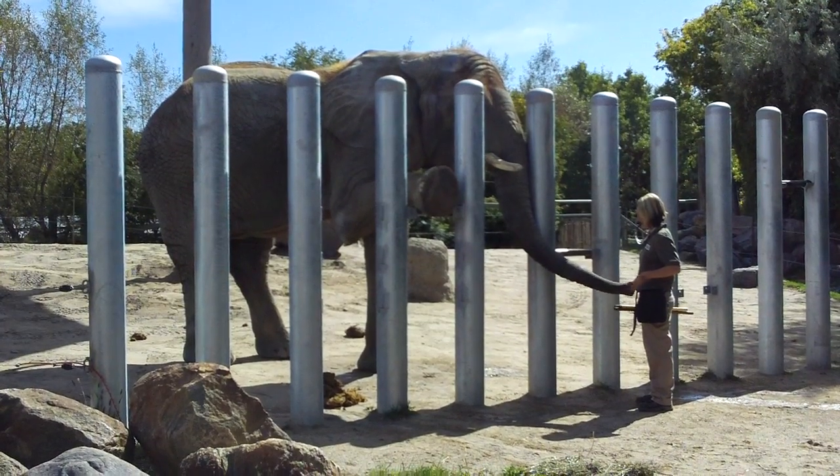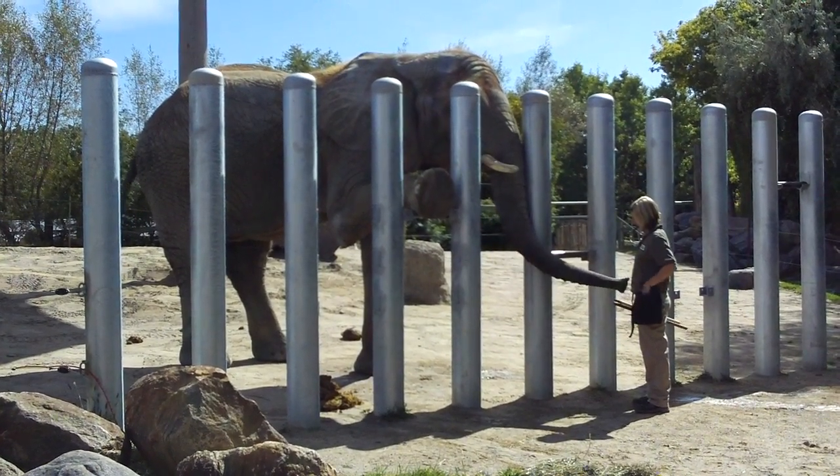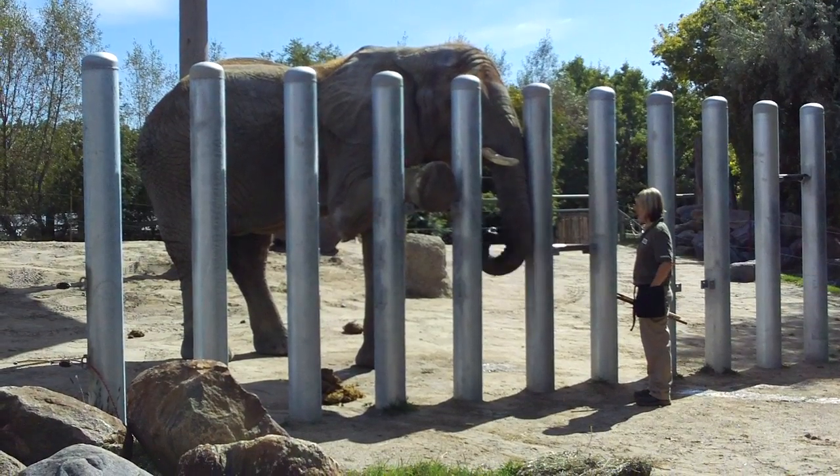The third type of exercise that we do with our elephants every day is that we walk them. On the far side of the exhibit, we'll walk each and every one of our elephants.